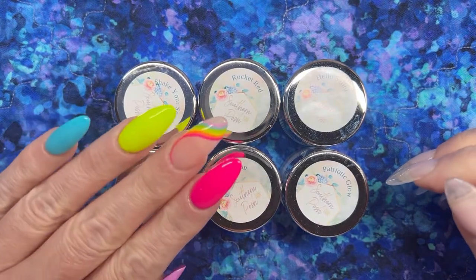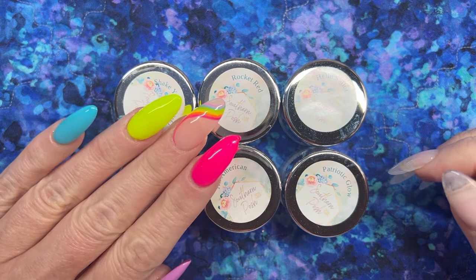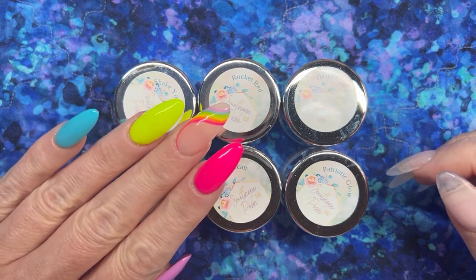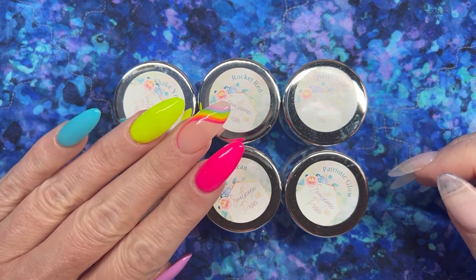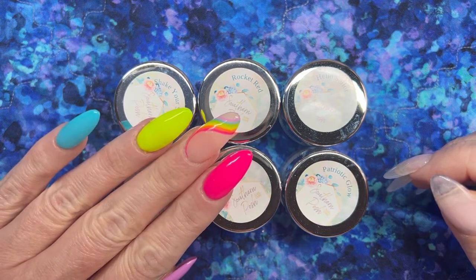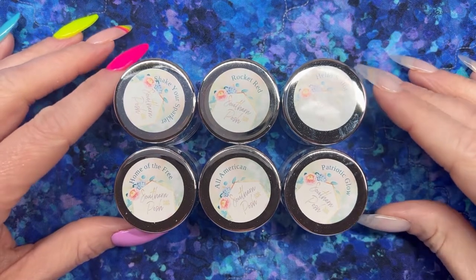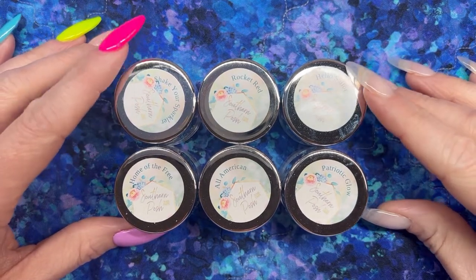Before we get going, if you're curious about the mani on my left hand, this is the mani I did with Born Pretty's Modern City Neon Gel Collection and I'm still loving it. If you haven't seen that video I'll have it linked in the cards — spoiler alert, the gels worked very well and are very affordable, so make sure you go check that out.